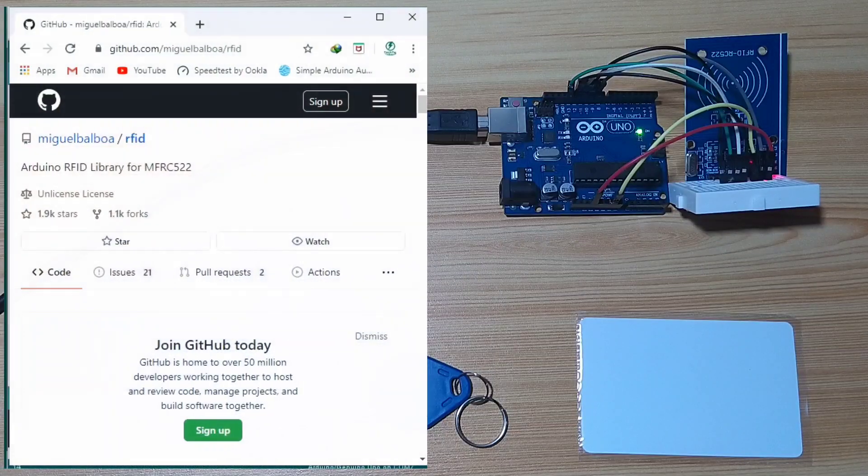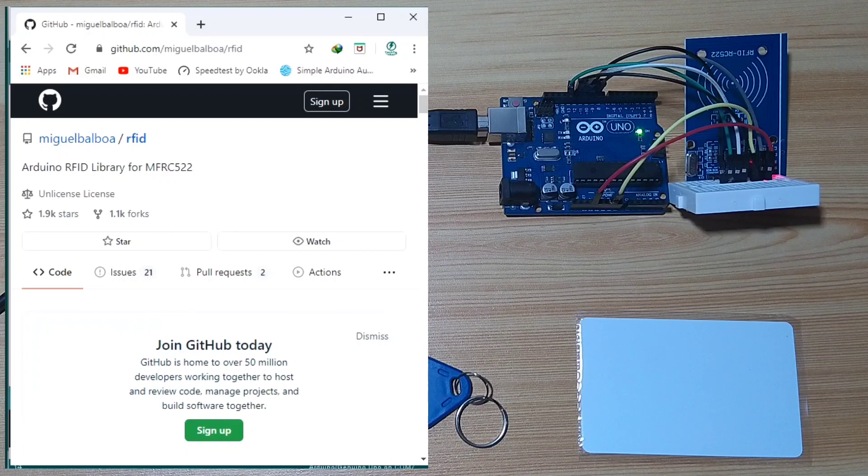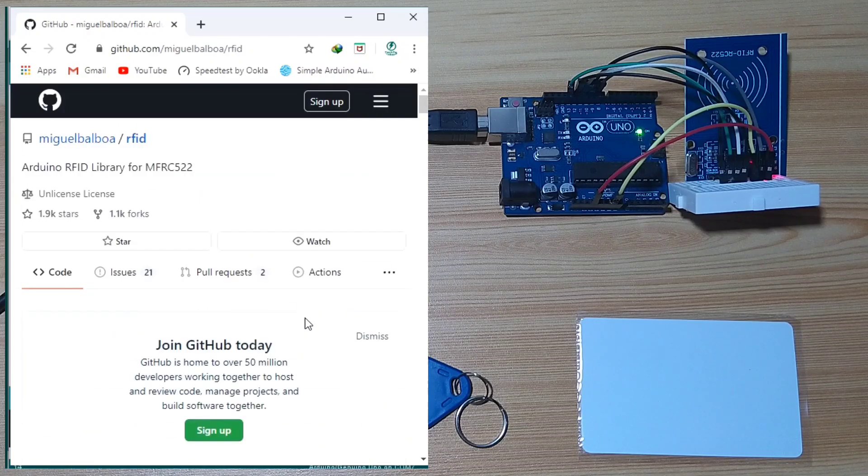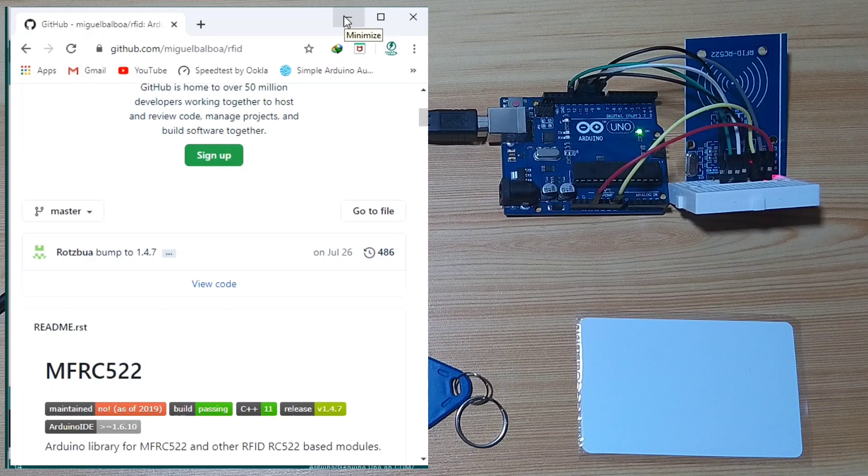In order for us to easily start playing with this RC522 RFID module, we will be using a library specifically created for RC522 — it is the Arduino RFID library for MFRC522 by Miguel Balboa. You can download this source code and include it in your Arduino library.